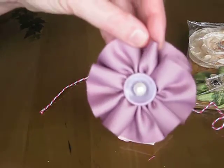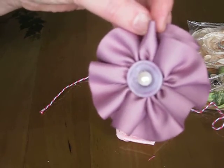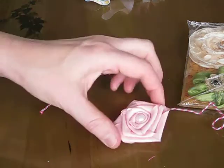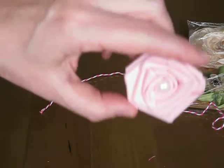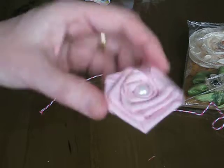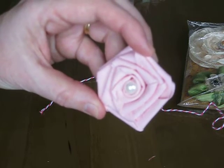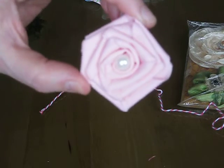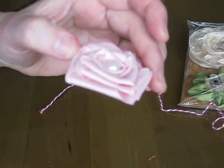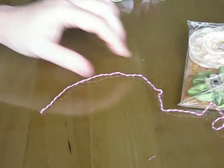She did the same thing for this purple one — so there's that one. This purple-pink rose is made out of seam binding as well, I believe, and she just rolled it and twisted it. Very, very pretty. You can see the edges right there. That's really pretty.